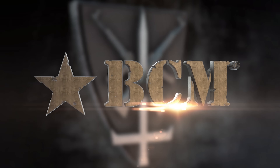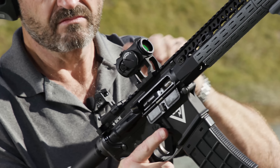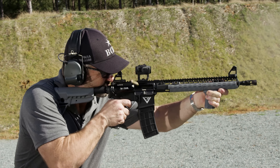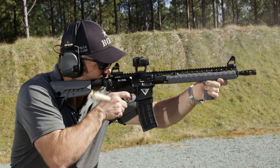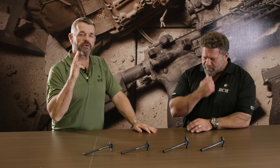This segment brought to you by Bravo Company USA. Larry Vickers, Vickers Tactical Channel, and Paul Buffoni from BCM.